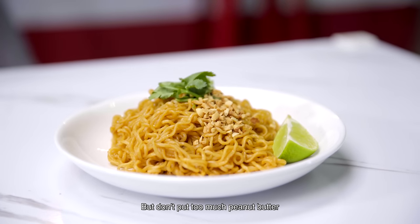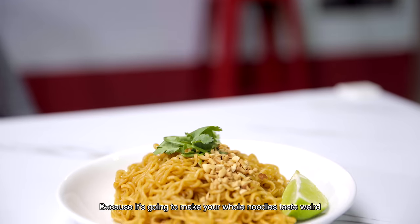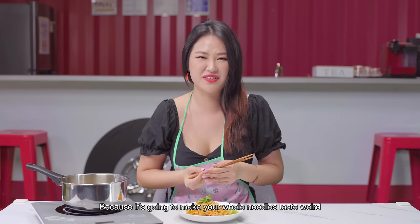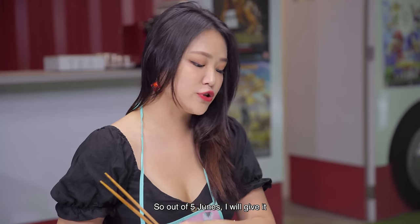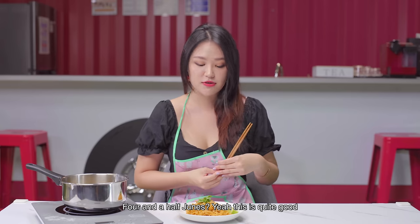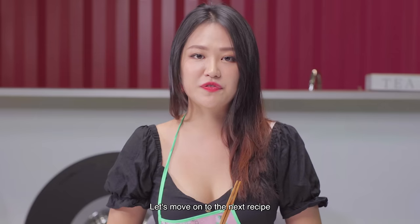Oh! It does actually taste like a Pad Thai. But don't put too much peanut butter, because it's going to make your whole noodle taste weird. So out of 5 Junes, I'll give it 4.5 Junes. This is quite good. Let's move on to the next recipe.